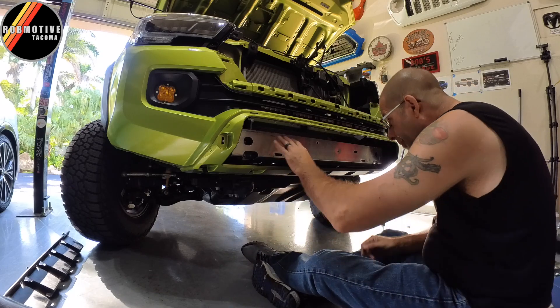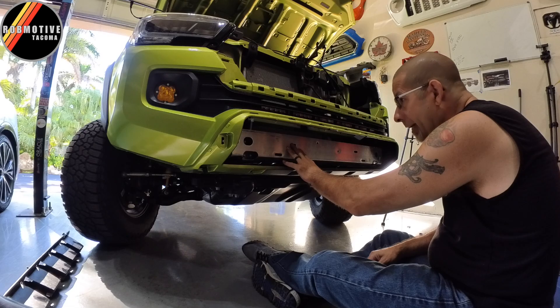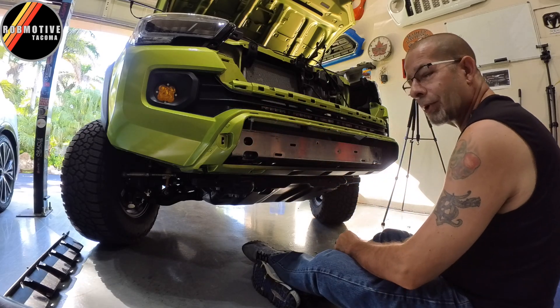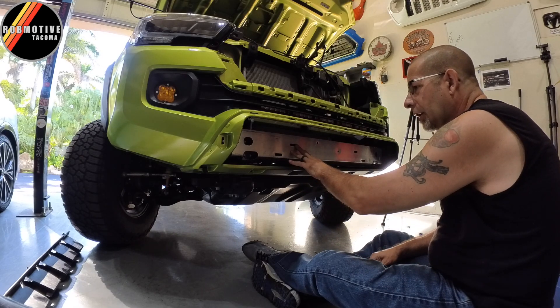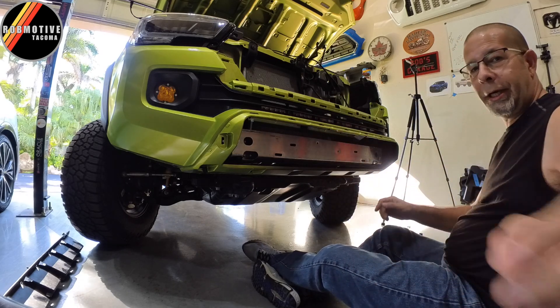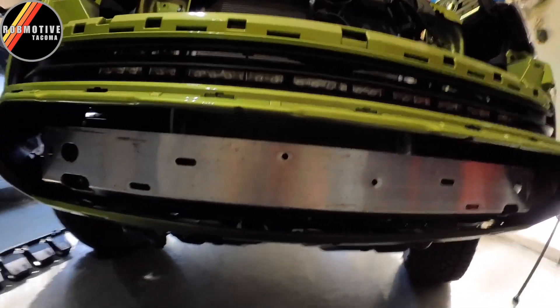Next up is going to be the crash bar here. You have to do some cutting, of course. So I think we're going to go ahead and hold on this and do the cutting I need to do. For the cutting — not too complicated, although pretty scary.